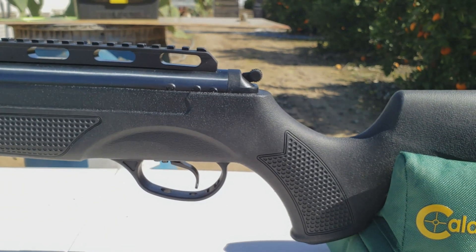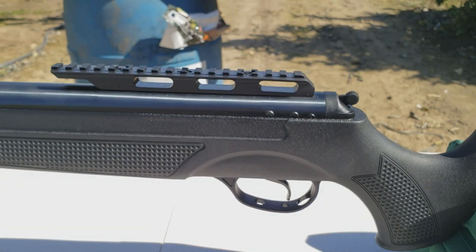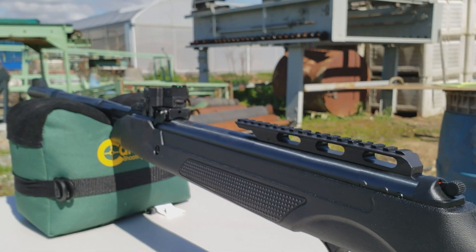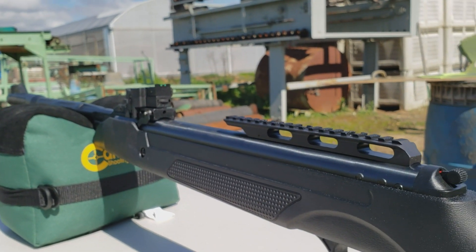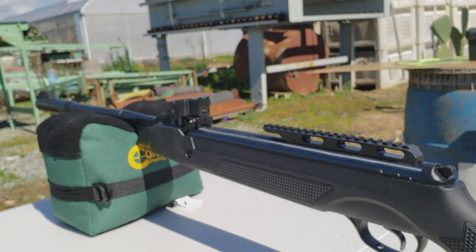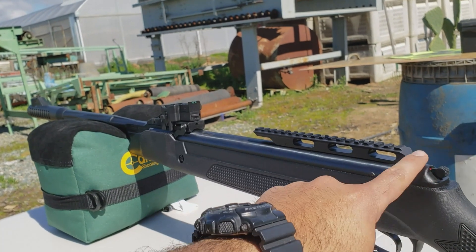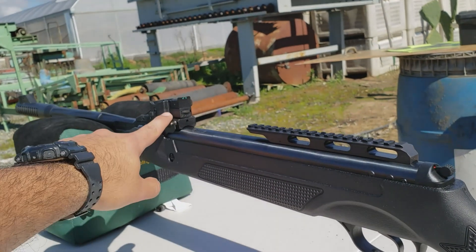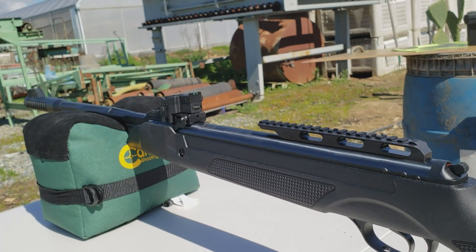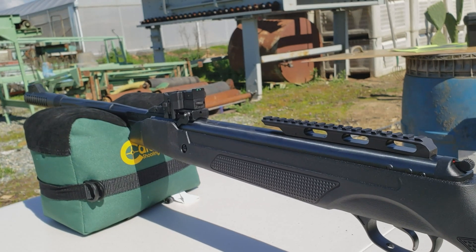The rail and sights are sitting pretty high. If you want to be a little bit more accurate, you want your scope sitting lower to the barrel. This huge mechanism here doesn't allow for that, so I haven't set up the scope and I don't know if I will. I'm going to shoot with open sights today.